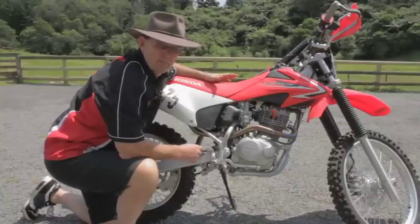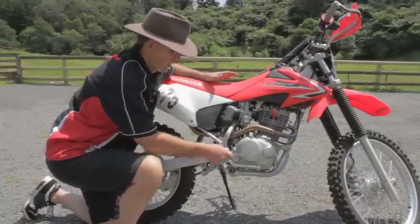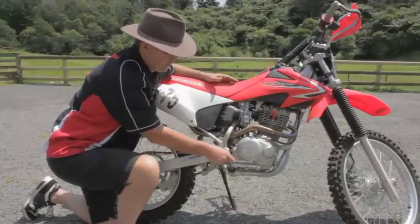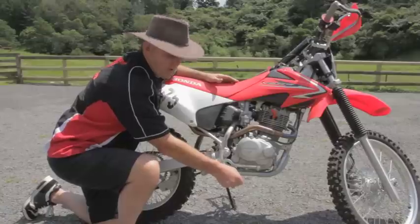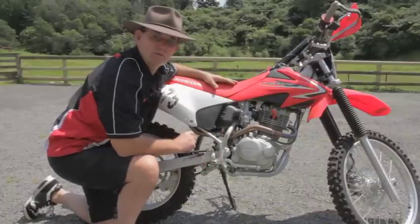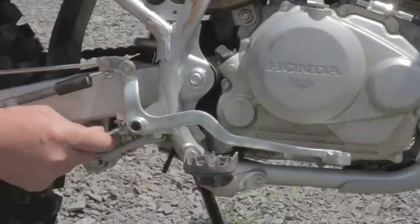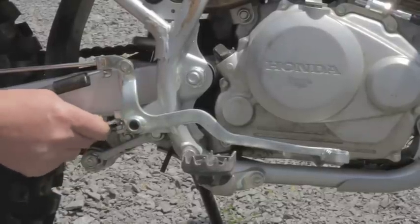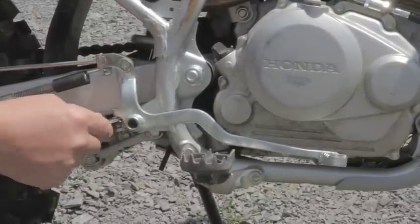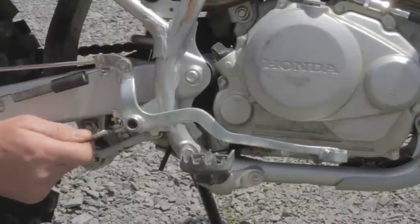Previously we told you about the hand lever positions. Well, the foot lever positions are just as important. Your brake lever here — we believe it should be level with your foot peg. If it's too low it'll catch on stumps, rocks and in ruts. If it's too high you can't get your foot to it. Adjust the brake lever by undoing the little lock nut here, adjusting the nut up and down so the brake lever moves up and down. Get your position correct, then lock the nut up tight.